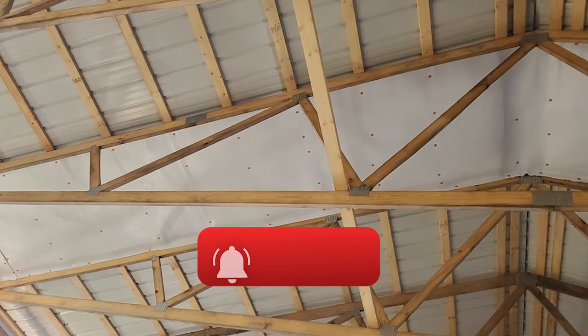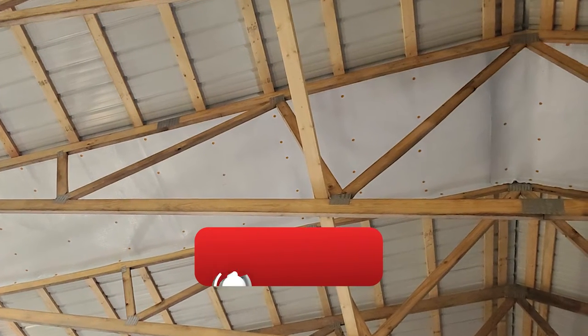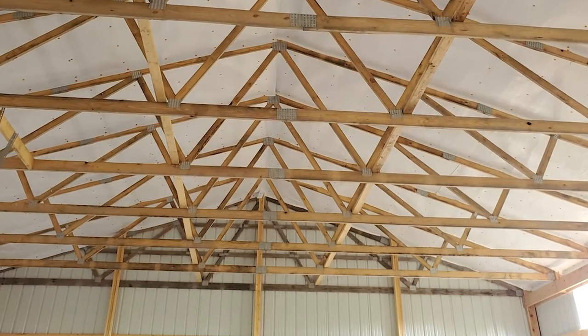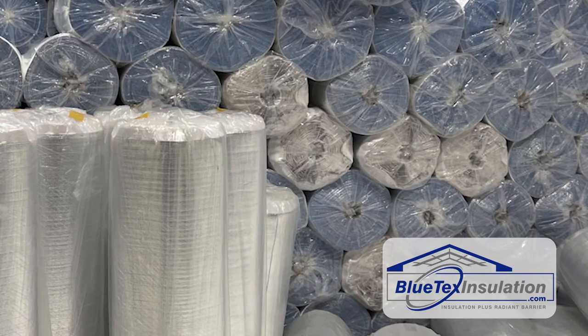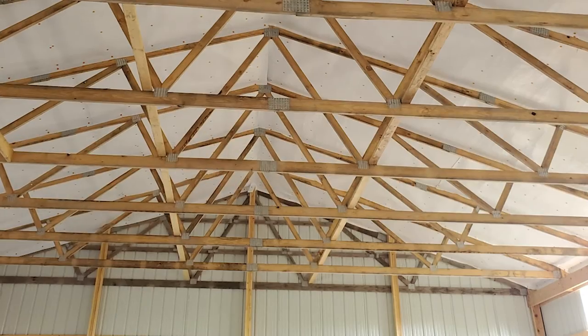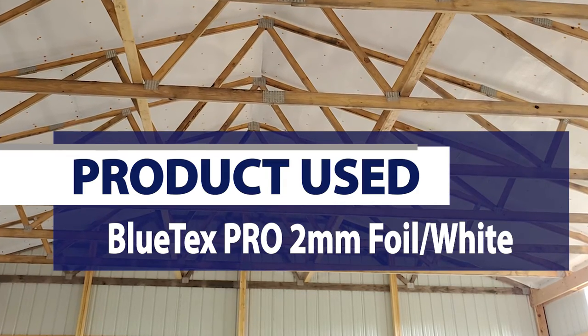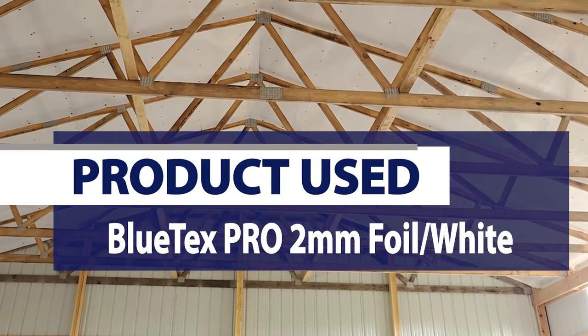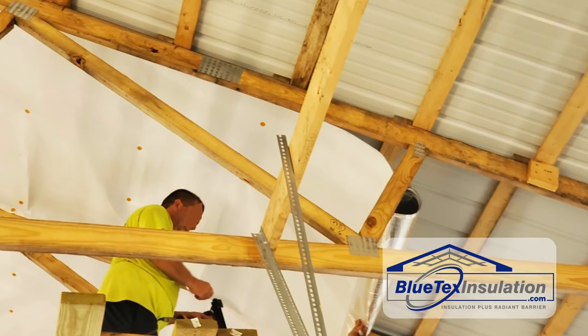So check that out. But the main point of this video is to show you how just one simple application of Blutex insulation can make a huge difference, both in the comfort in the summer and to eliminate condensation in the winter. What he did is he used the two millimeter Blutex Pro, and he basically just applied it to the bottom of the wood purlins. He ran it between his rafters.